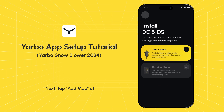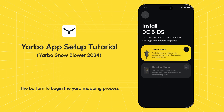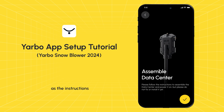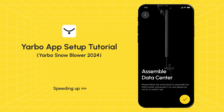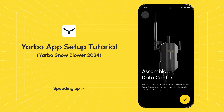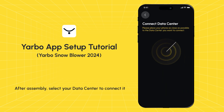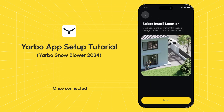Next, tap 'Add Map' at the bottom to begin the yard mapping process. Before mapping, make sure you have the data center and docking station set up. Assemble the data center, ensuring it is assembled correctly as per the instructions. After assembly, select your data center to connect it. Once connected, choose a location with a strong GPS signal.